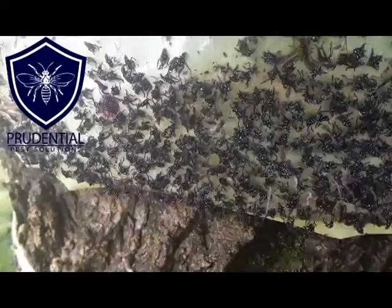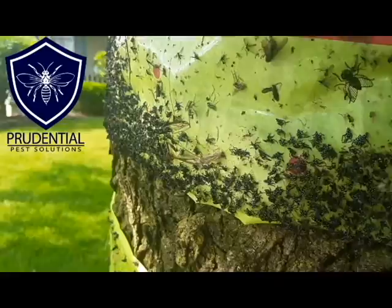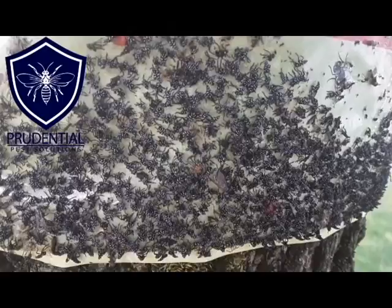Look at that. Now remember, at this nymph stage they're black with white spots — they can't fly but they can sure hop. These folks here used the tape which was able to snag them up pretty well. You can see just how many there are — and this is only the first week of June.